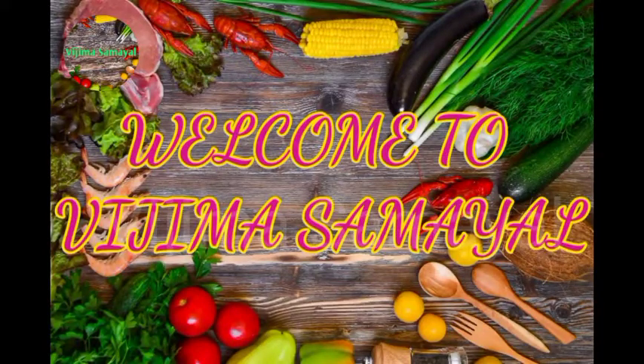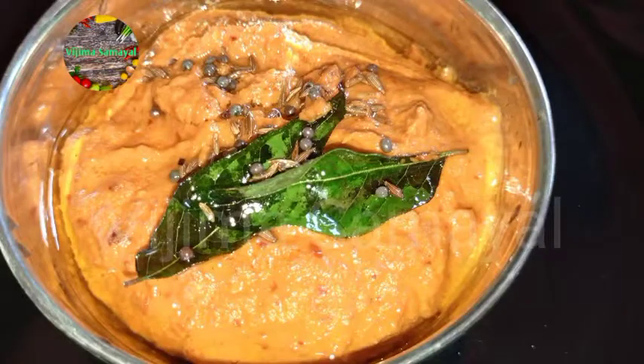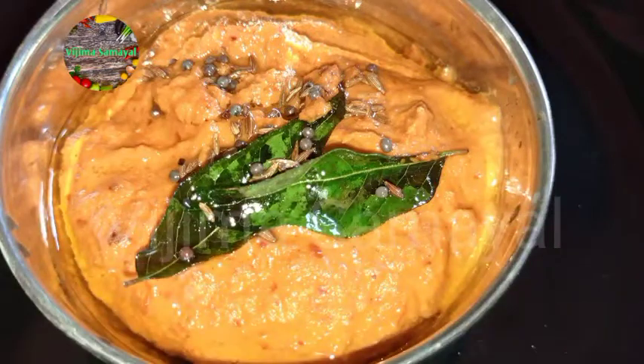Welcome to Vijima Samayal. Today we are going to show a chutney recipe. It is very easy, quick, and tasty. If you are watching my channel, subscribe and press the bell icon. That's why we are going to show you a new video.